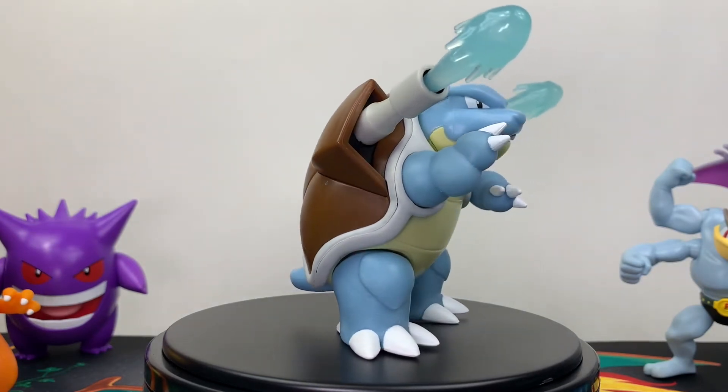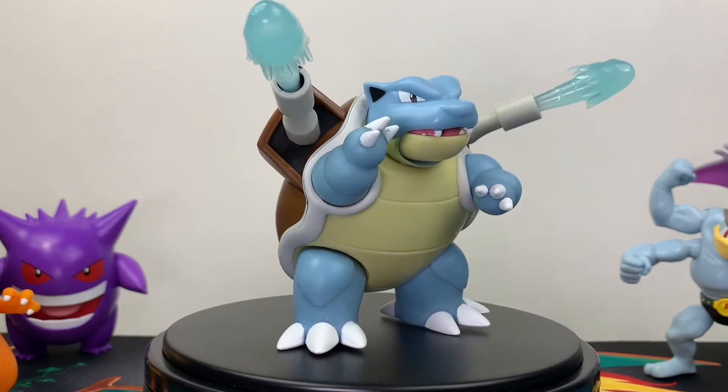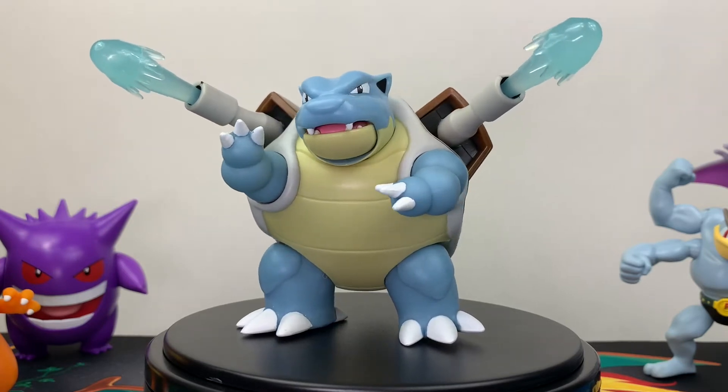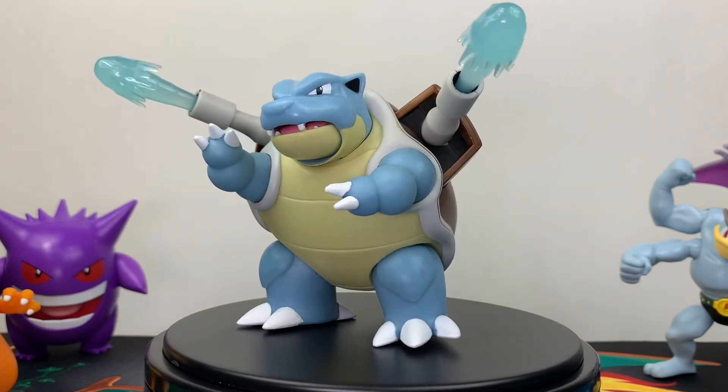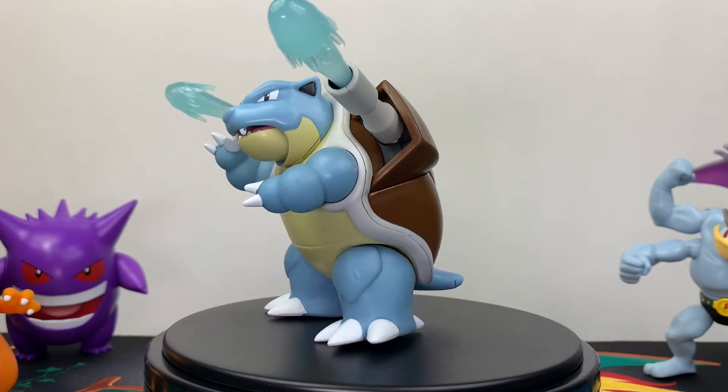Overall, I love this figure. I'll be posting the link in my description below for how to find this on Amazon. Check your local retailers because he should be dropping this month. Also, Venusaur is expected sometime in August, so it'll be nice to have all three of the big final evolutionary forms.